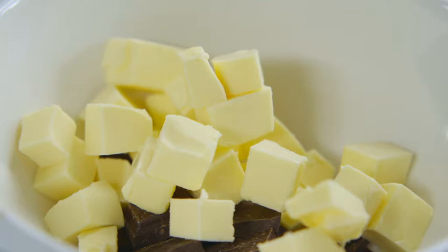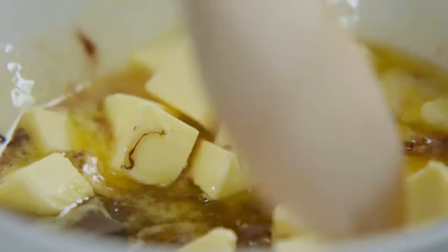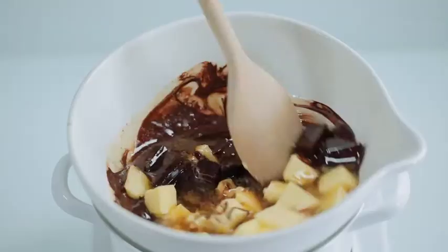What's going to happen is that in 5 to 10 minutes they're going to slowly melt together. Give it a stir from time to time and when it's completely smooth and shiny like this, remove it from the heat.